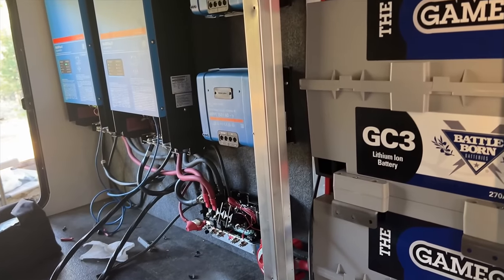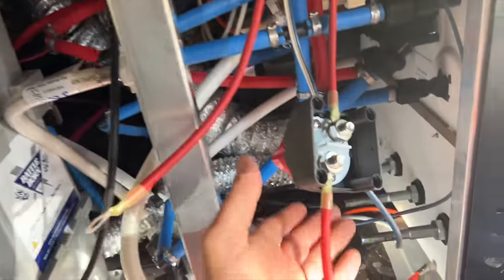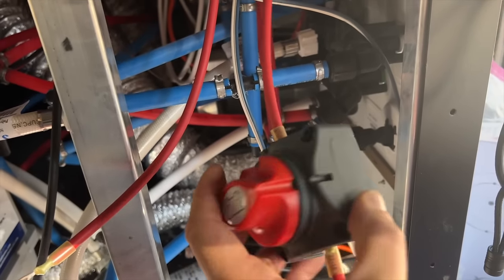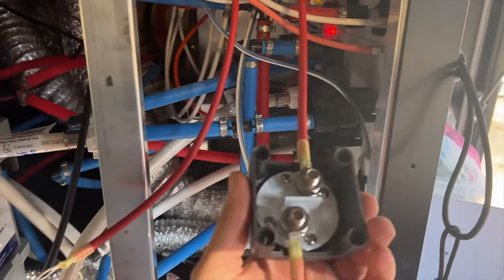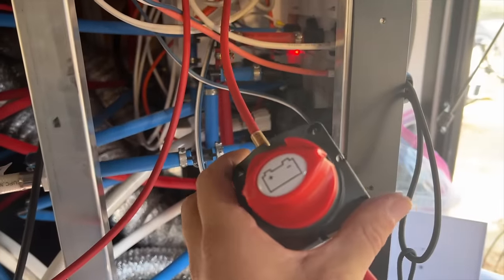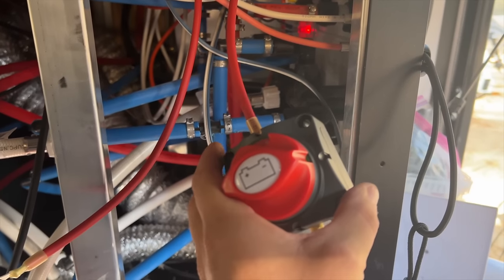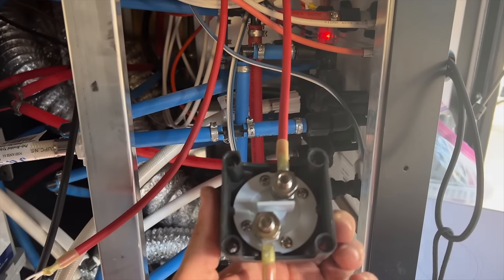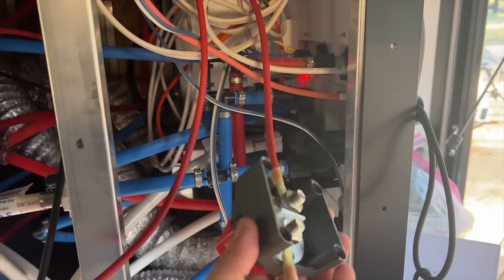Basically what I'm finishing up this morning — kind of the last thing we didn't have time to finish — is the charge controllers and the PV wires from the roof. One of the things we actually forgot was a PV disconnect. Doing the installs out here in the middle of the forest has its own set of problems and that was one of the parts we forgot. So all we had is a couple of these disconnects — temporarily I'm going to use these and I'll probably switch them out later.